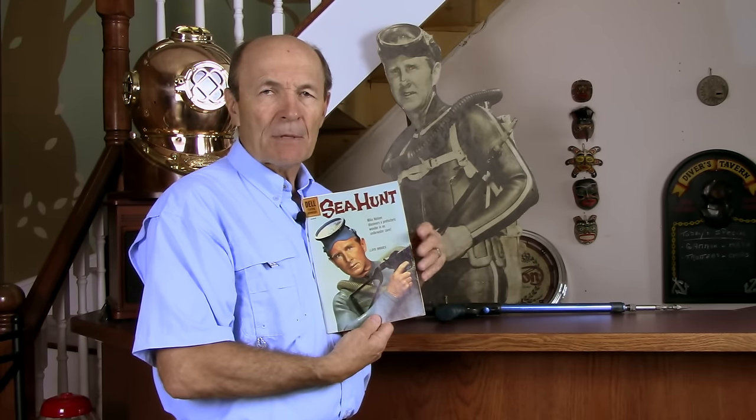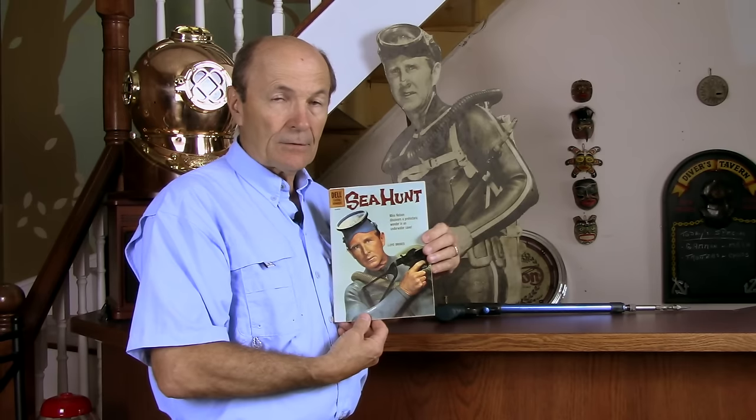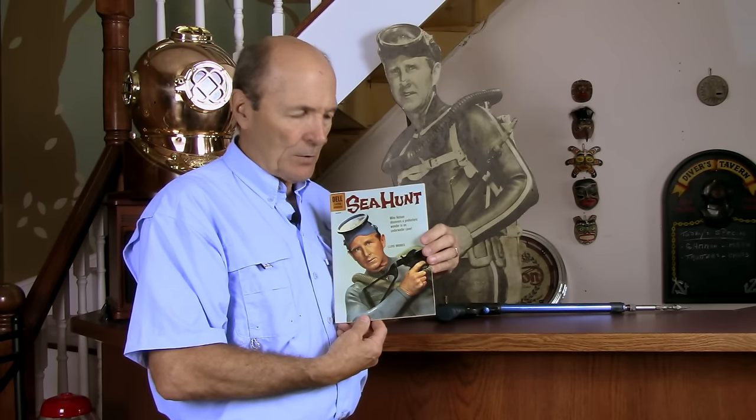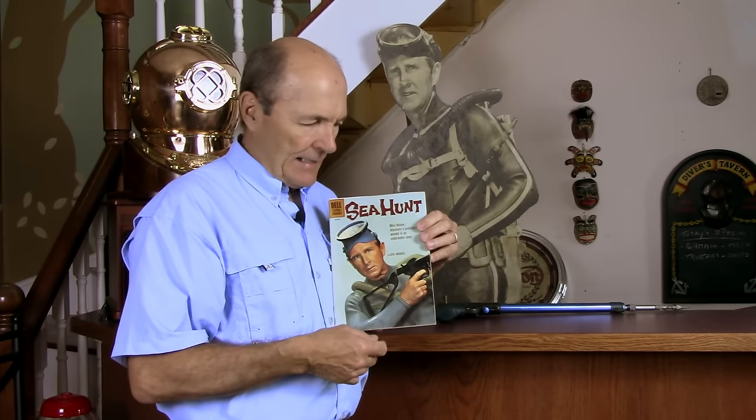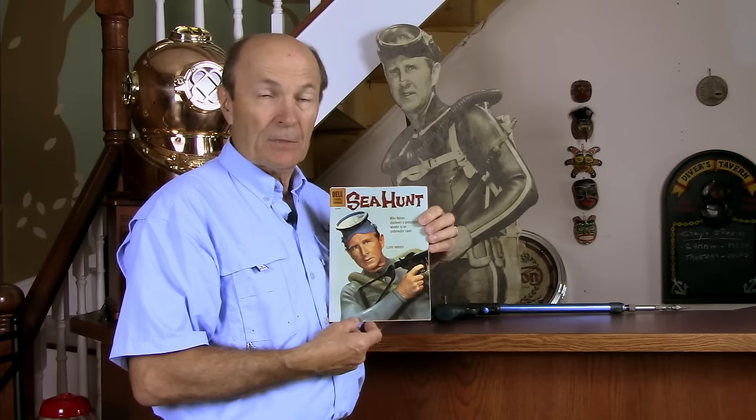You'll notice that I'm holding up this comic book, for a couple of reasons. First of all, it's pretty exciting — there's Mike Nelson, played by Lloyd Bridges of course, looking pretty serious. He's got this B4 mask, a white B4 mask on his forehead — a $1,200 mask that originally cost three bucks — and he's got a white lung and his suit. But what's he got in his hands? You didn't see Mike Nelson very often with a gun. He had spear guns occasionally, and very often with a real gun. This is about as close to a real gun as you're going to get, but that's just a spear gun.